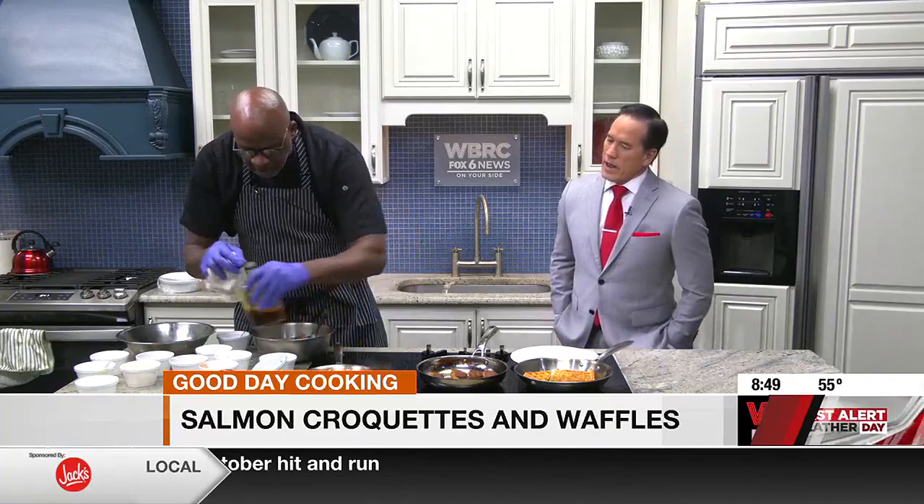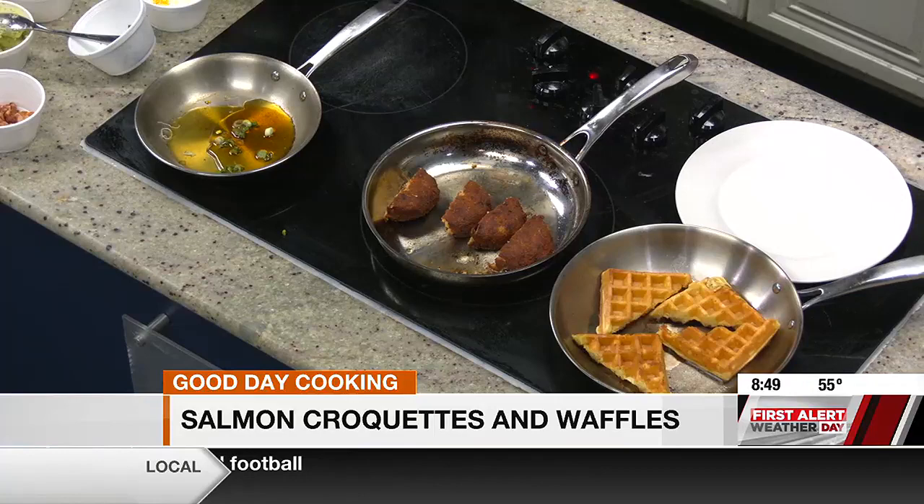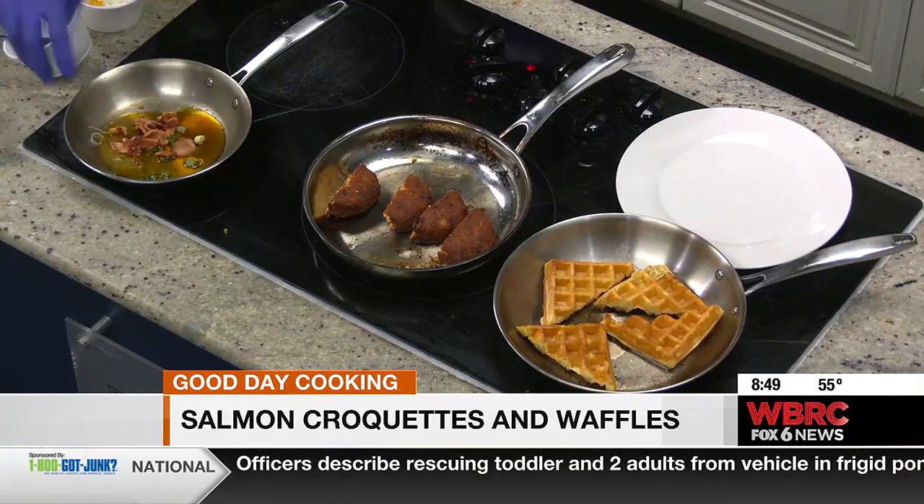That looks like something you could keep in the fridge. Absolutely, yeah — you can use it on other types of food. And this is really and truly a dish you can put together in about ten, fifteen minutes from beginning to end. And we hit it at the last with some bacon.